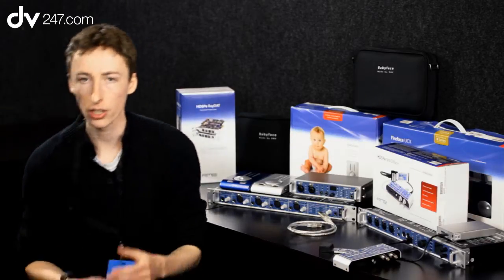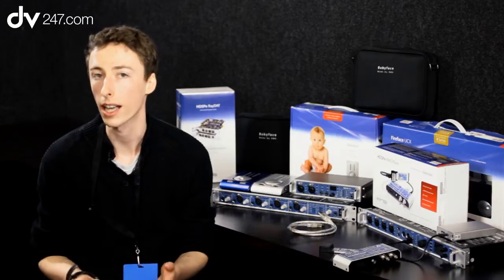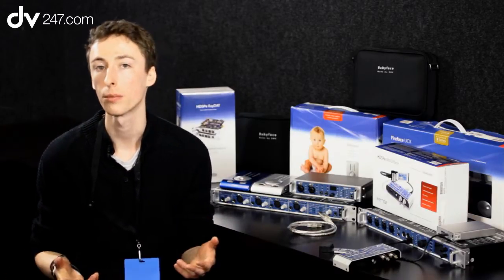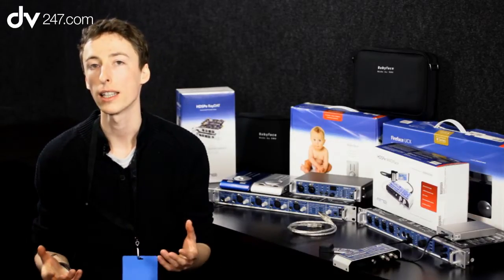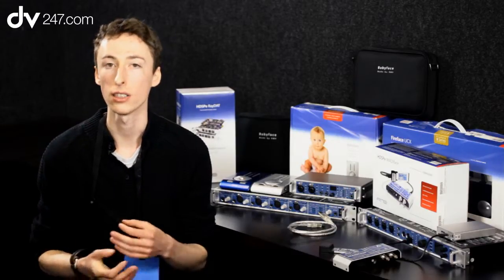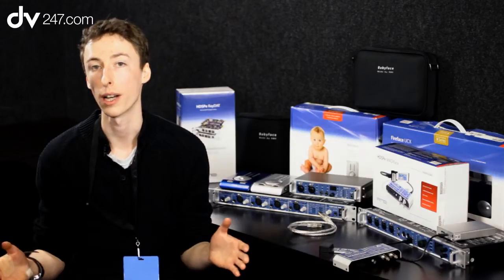Beyond that, there's a whole range of standalone boxes which allow you to break out from MADI into ADAT, into ASCPU, into analog, mic pres — all this kind of thing. And it kind of works almost like a network solution. The thing about MADI is that it is very reliable. It's been around since the 80s. The latency is very low, and it's just a proven, stable, multi-channel format.